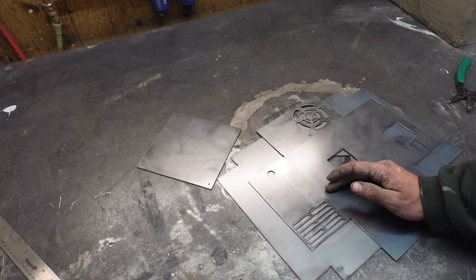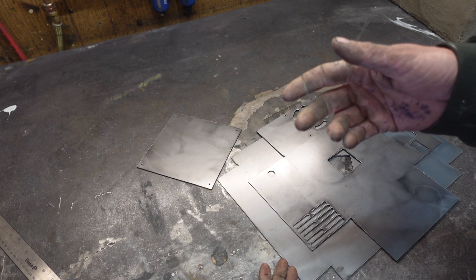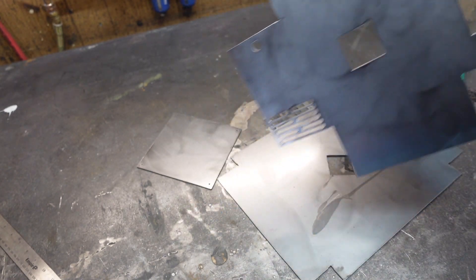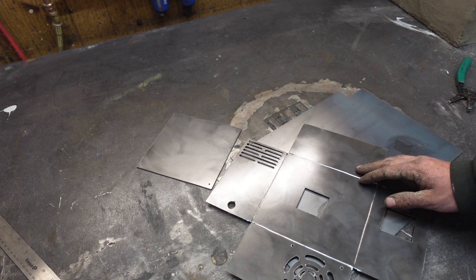While we wait for that thing to dry I figure I'm gonna start getting the electronics enclosure put together, because nothing wastes time quite like working on electronics I don't understand. I've gone ahead and cut these couple pieces out on the plasma cutter. Let's get them bent up, weld it up, and then we can start wiring it.